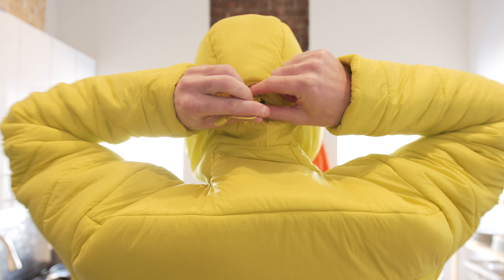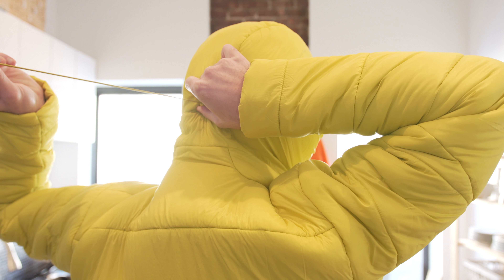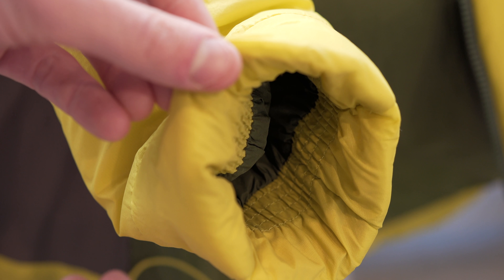An interesting element is the over-the-helmet hood construction with single-pull adjustability in the back. The jacket also features elastic cuffing. The cuffs are recessed into the jacket about an inch or an inch and a half, which at first feels odd but is something you get used to.